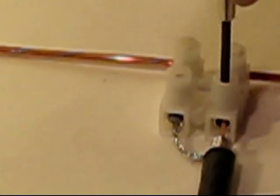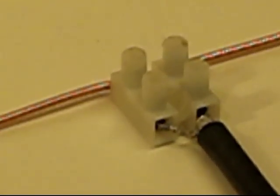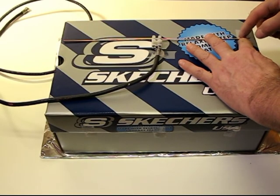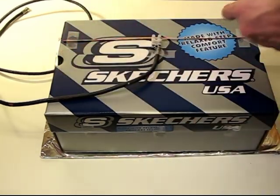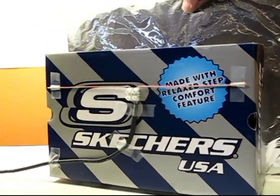And now you have an antenna, ready to capture high-definition UHF digital television signals. Take that piece, put it on your shoebox, and tape it on using some heavy-duty tape so it stays. Then go over to the television, screw it into the back, and start tuning your high-definition channels.